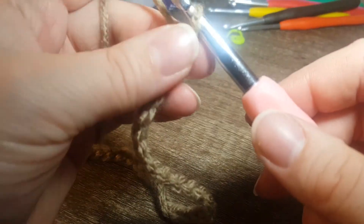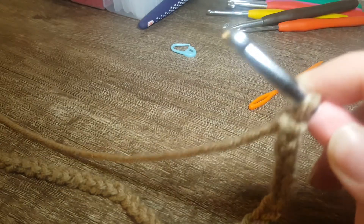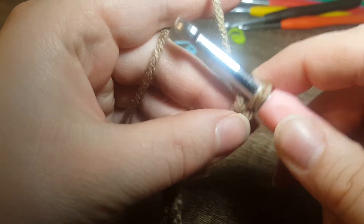Normally I would start with a single crochet into the stitch, but where I want to make the ribbed sort of look, I'm going to start with a double crochet.